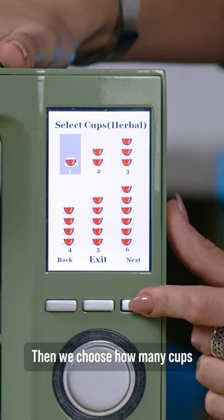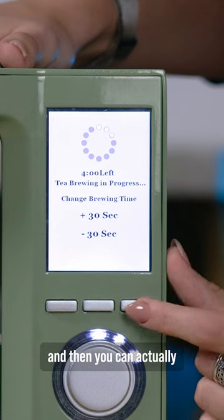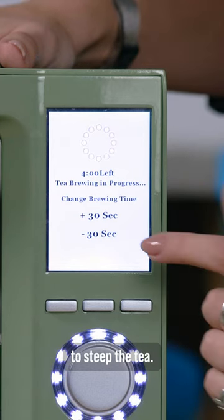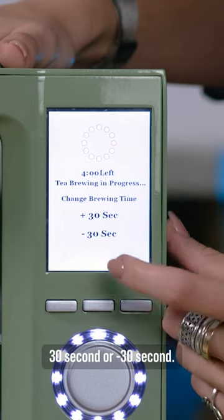Then we choose how many cups you want to make — I'm going to make three cups now. And then you can actually customize how long you want to steep the tea. You can add 30 seconds or minus 30 seconds, you can choose.